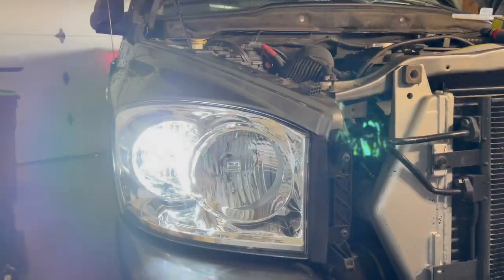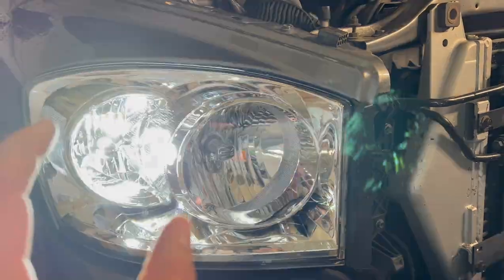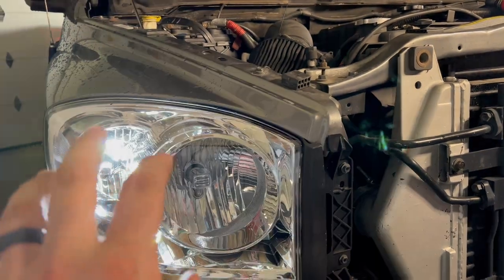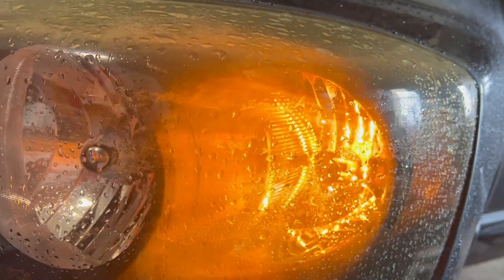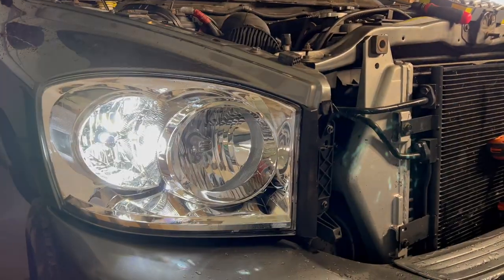Honestly that is so sick. It's got a feature where the bright LED surround always stays on, but then when you do the blinker certain bulbs on that LED will do the blink for you. So that's the turning signal on the passenger side and this is the current state on the driver's side — way different, this headlight to that headlight.